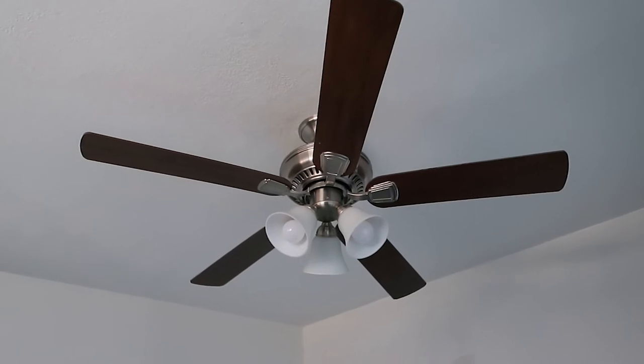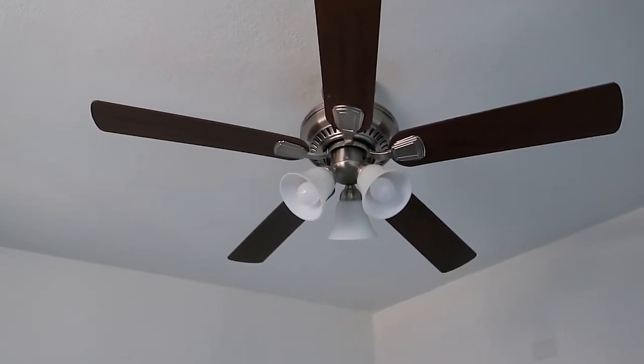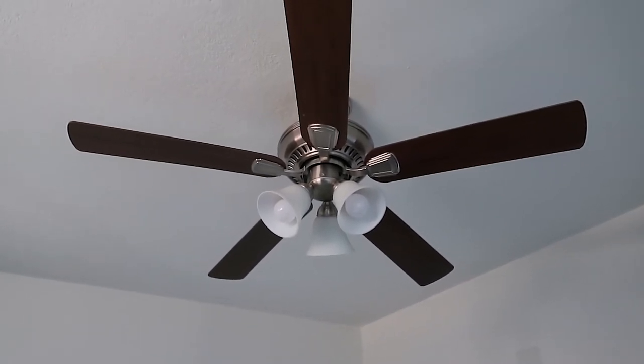Here's the fan that's going to be taken down. This one actually just has the yellow lights — it doesn't have any other options — so like I said, I'm excited for the other options on the newer fan.